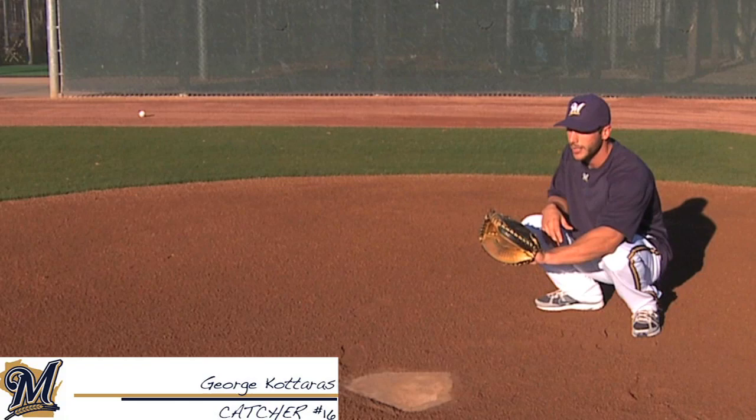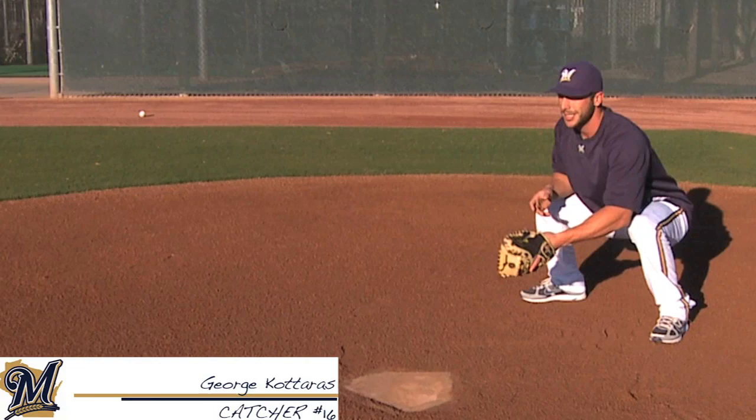You got your nobody-on stance and you just keep your low target here. When there's a runner on base, you kind of spread out a little wider than your shoulders.